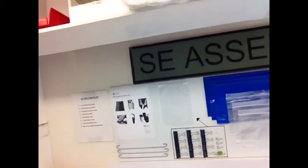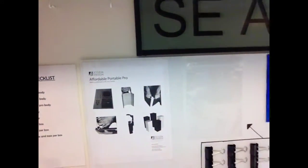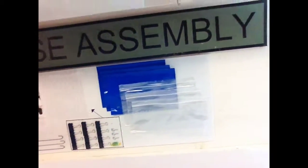Here is the after shot. Not only is there a list here, but you have a strong visual of everything that goes in the box. That's my improvement for today. Thank you.